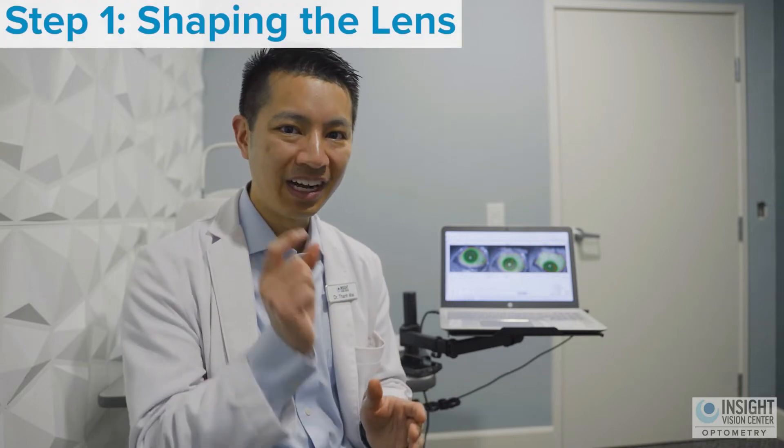What are the steps you need to take to get the world's best-fitting scleral contact lenses? The first step is for your doctor to know the exact shape of your sclera, or the white part of the eye.